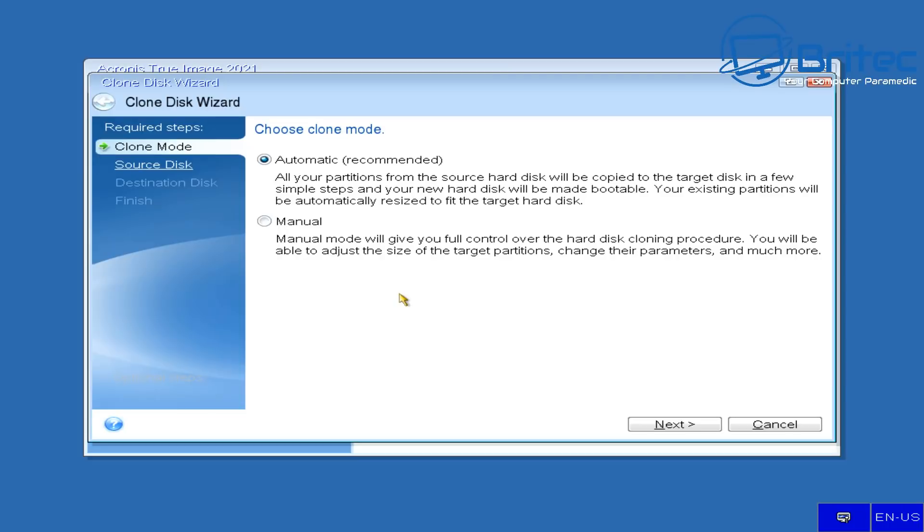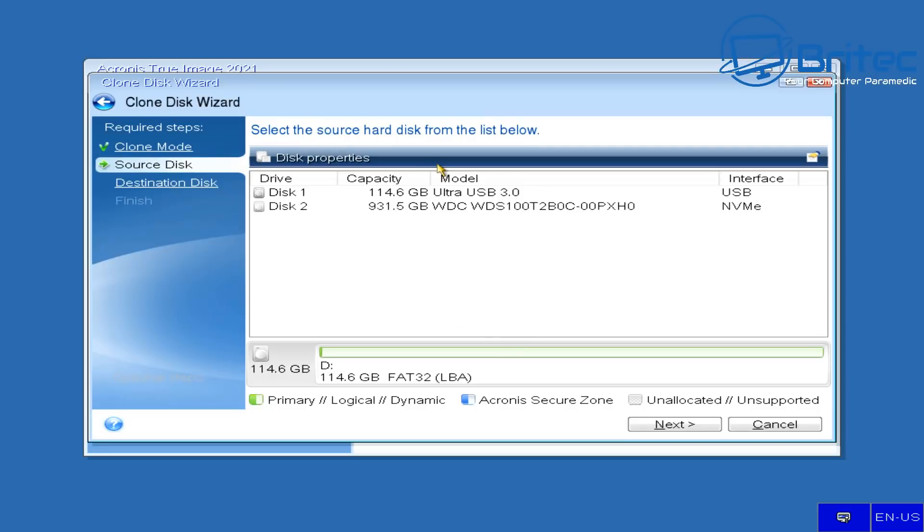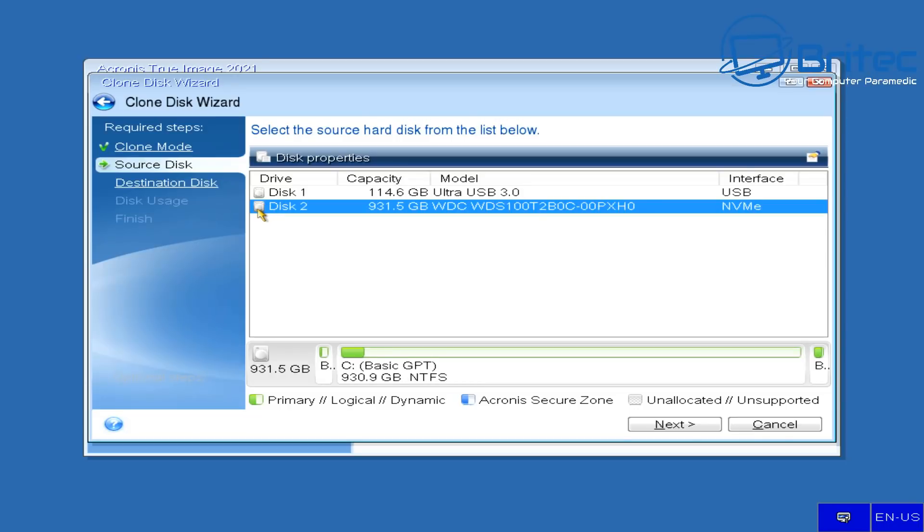Now we've got the option to choose a clone mode. Automatic is recommended — all your partitions from the source hard drive will be copied to the target disk in a few simple steps, and your new hard disk will be made bootable. Existing partitions will be automatically resized to fit the target hard disk, so if you're upgrading from a small drive to a bigger drive it will take care of that. Select your source drive — in my case it's a Western Digital NVMe drive.